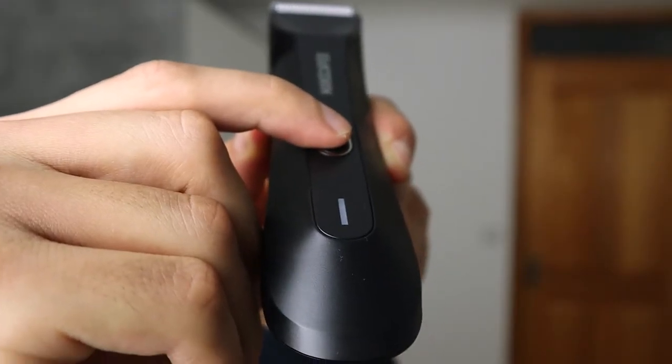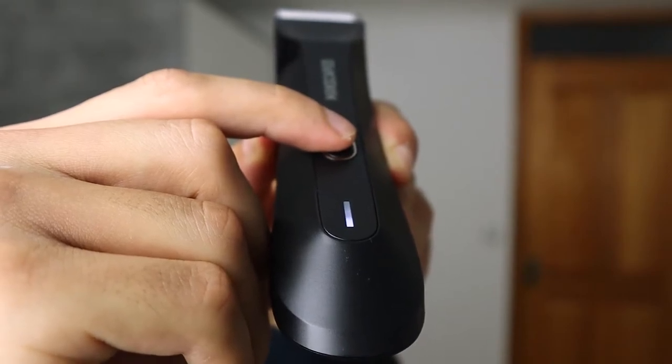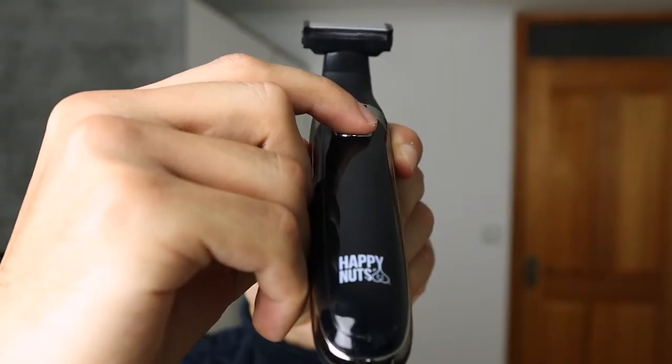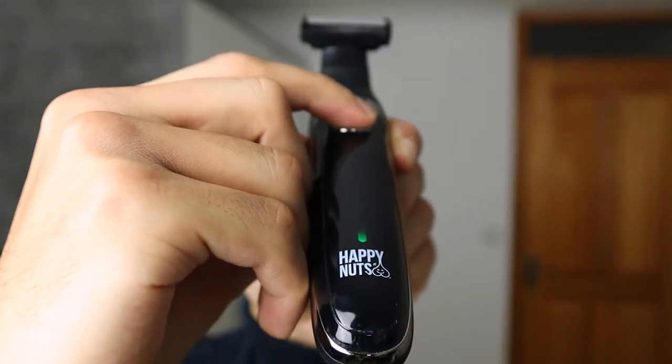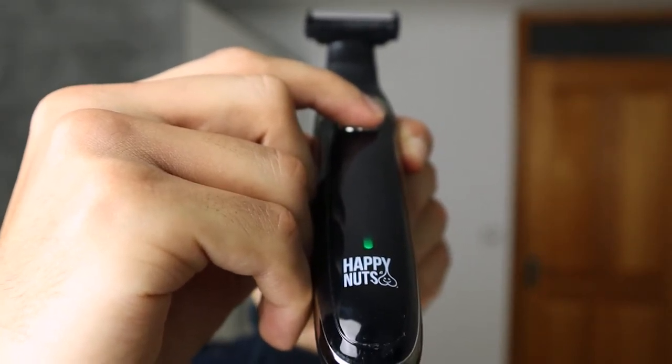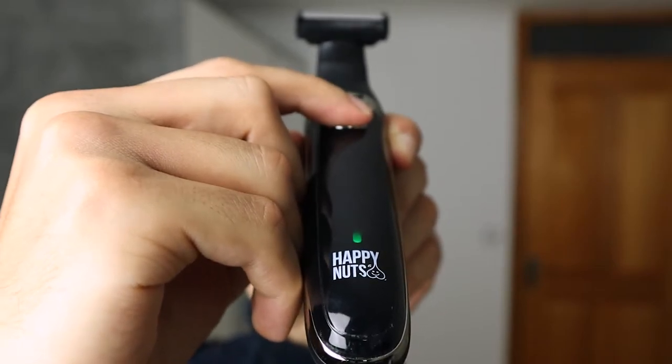Now I'm going to do a sound test so you can hear both of these trimmers, and after that I'll give you my experience and opinion. When it comes to the sound test, in my opinion the Lawnmower 4.0 is definitely quieter than the Balboid trimmer. But at the same time the Balboid trimmer isn't very loud in my opinion either.